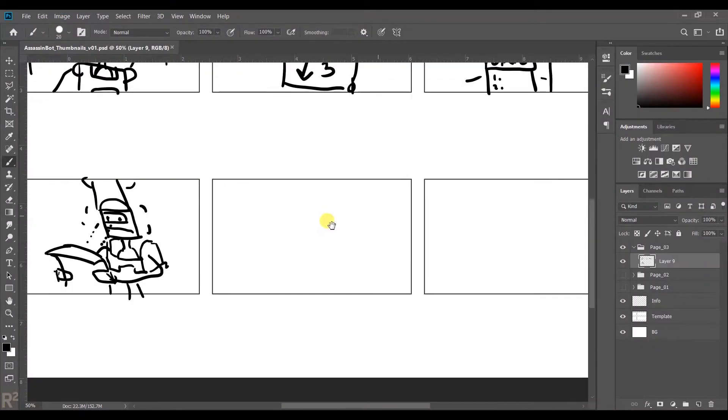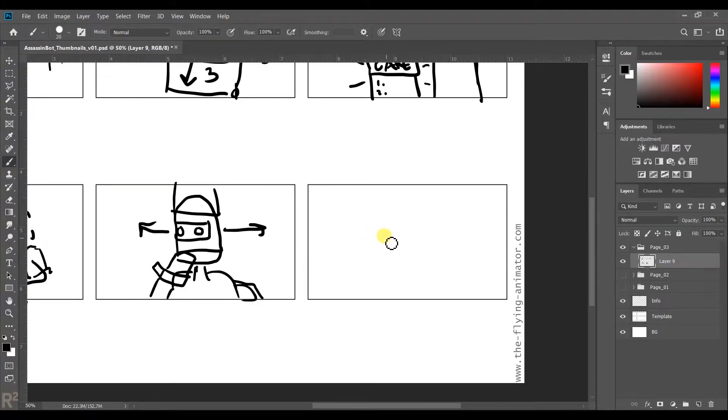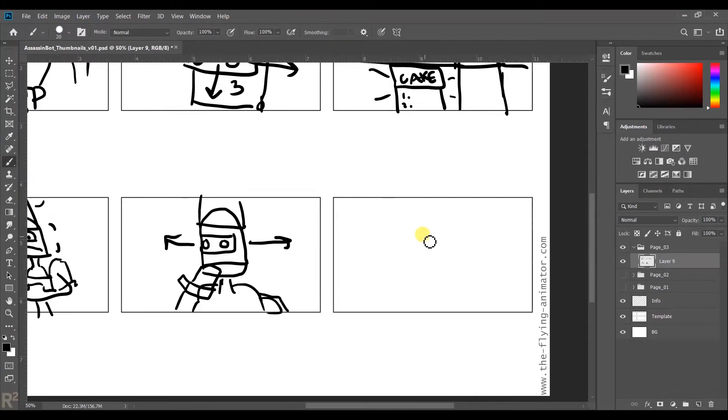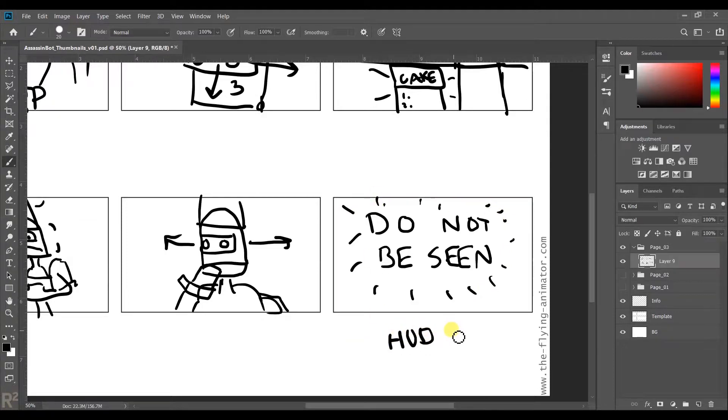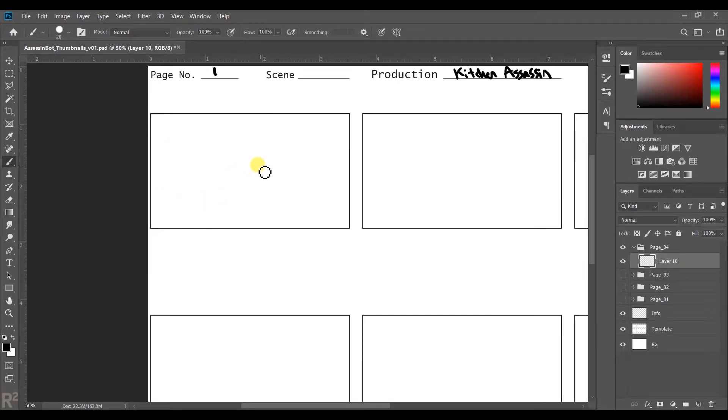I had forgotten to save this whole time, so there I go saving it. You can already tell I've gotten too carried away on page three and forgot to separate my panels into different layers — so that's kind of a bad thing. Luckily what I could do is just marquee select each one of these panels and then hit Control+Shift+J to cut and make a new layer. Control+J is just to copy and make a new layer; Control+Shift+J is to cut and make a new layer, so I can still break these into separate layers later.